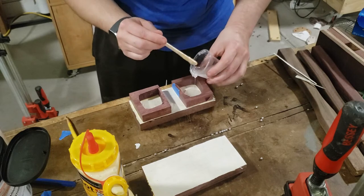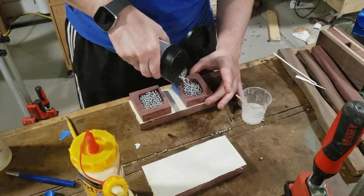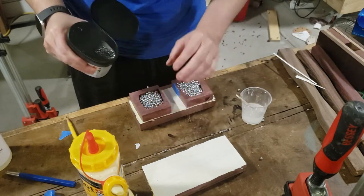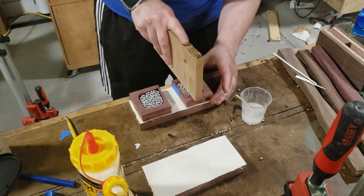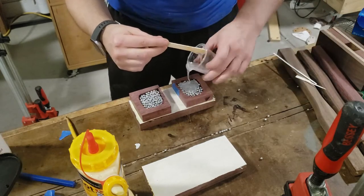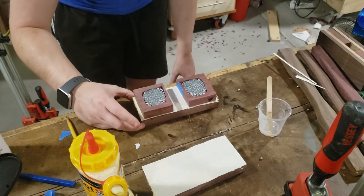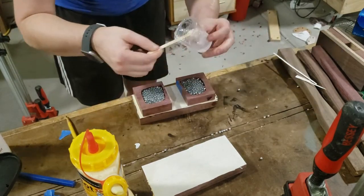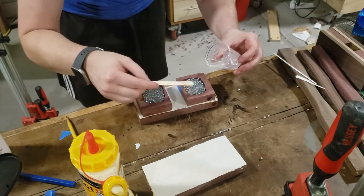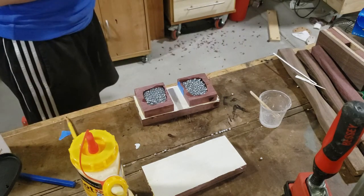I let the glue sit long enough that I feel the pieces are not going to move. Then I apply epoxy and a lot of BBs, packing this as tight as I can — not only for the weight, but because I want to make sure it's really solid since we did cut away a lot of that Purple Heart. I want to make sure that when I'm hitting something there's no air behind that thin layer of Purple Heart that could eventually cause the mallet to fail, so I want it to be completely solid in the middle.